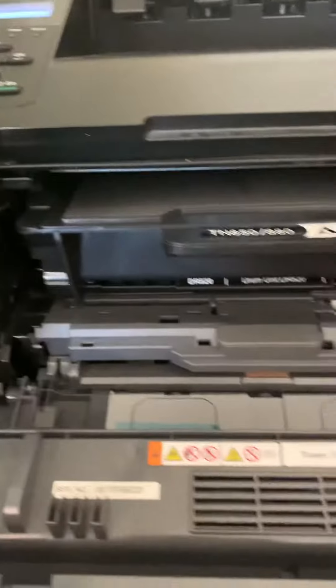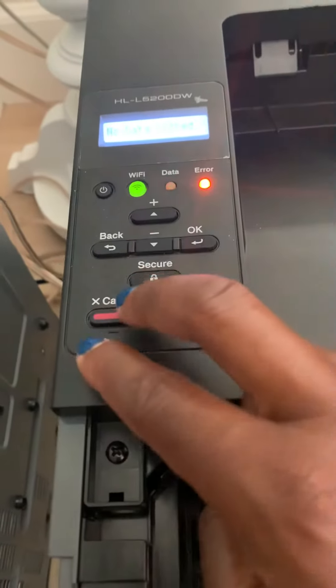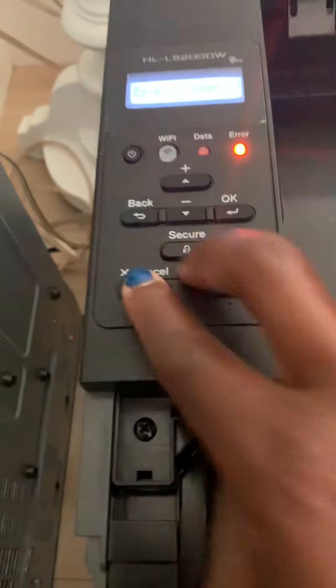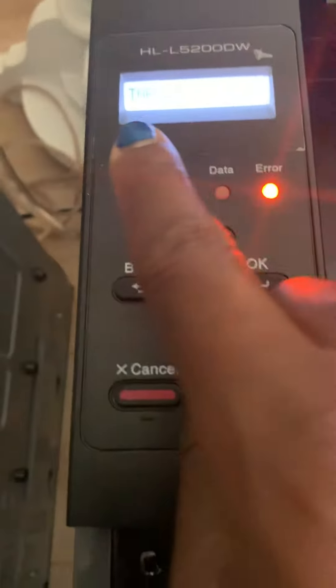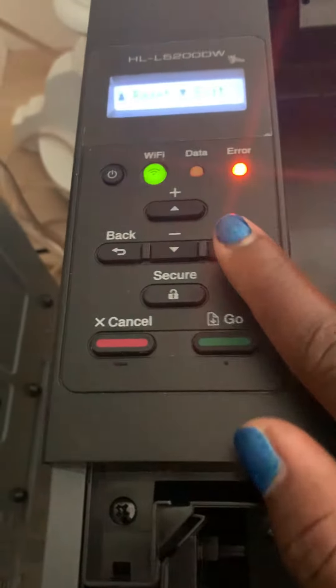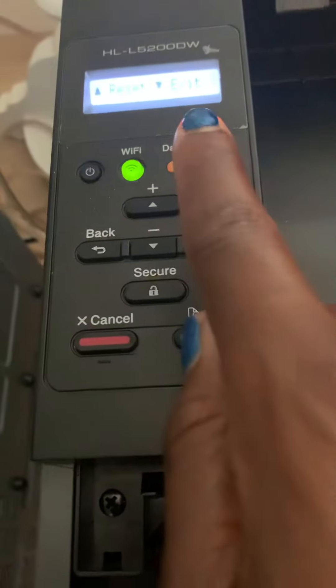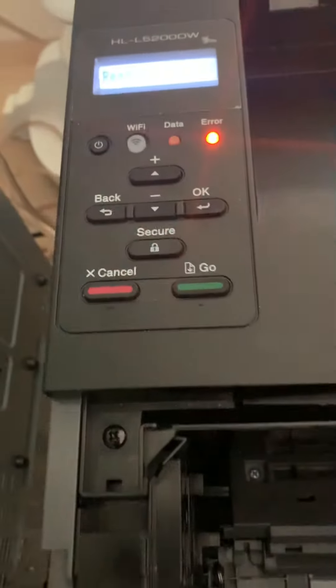So what you can do is just open up the cover, take your cartridge all the way out. The cartridge has to be out. And you hit secure and cancel at the same time. When you hit that, you'll get this message — TNR. You only have to hit it once. You'll get that message where it says TNR STR. You hit okay, and then it'll say reset or exit. Hit the plus button for reset, and it'll say accepted — that means it's been reset and it's ready.